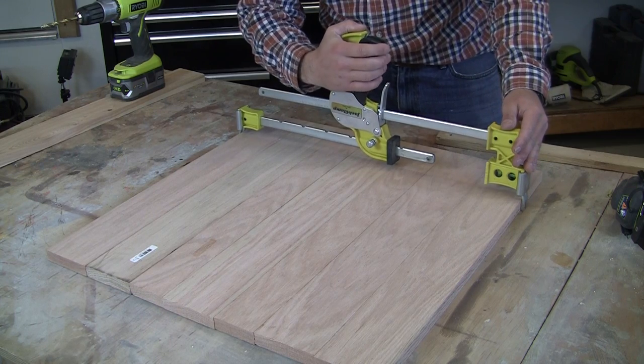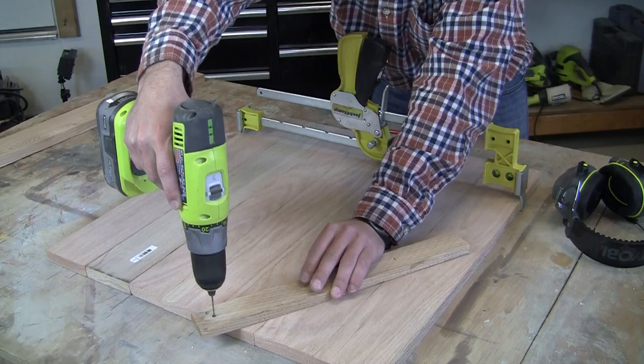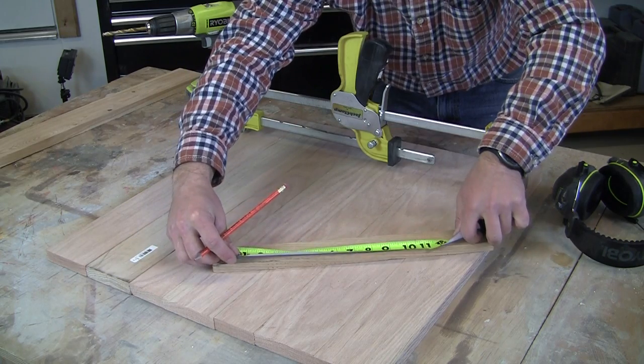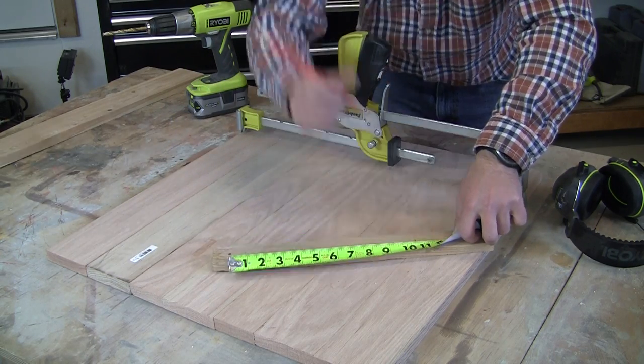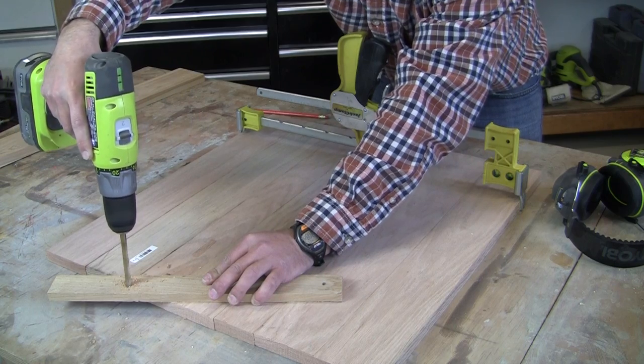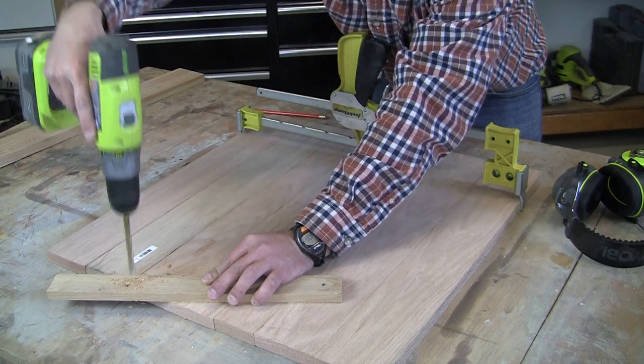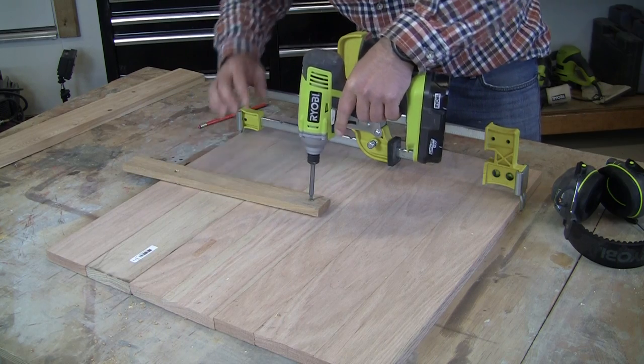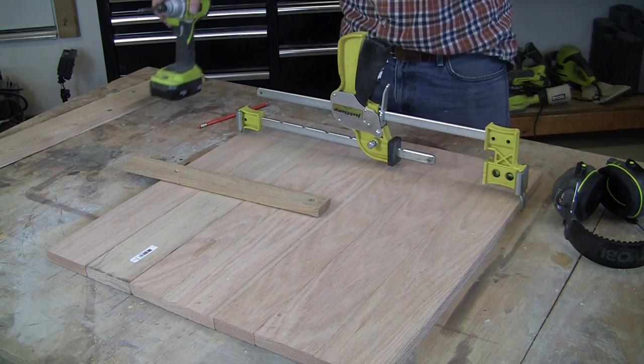Hold the boards in place with a clamp and then use a scrap piece of wood about 14 inches or so long and drill a hole to use as a pivot point. Then measure out 10 and a half inches from the pivot point, put a mark, and then drill a 3/8-inch hole. Attach the scrap wood to the center board as a pivot and then use a pencil through the new hole to create the circle.